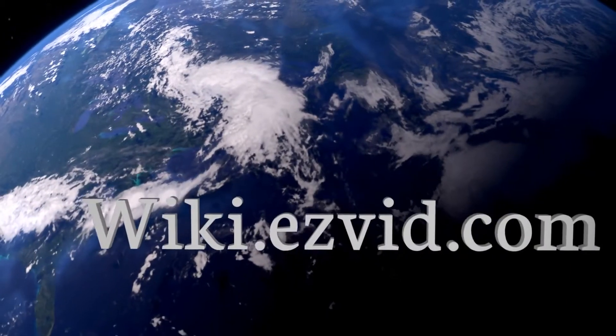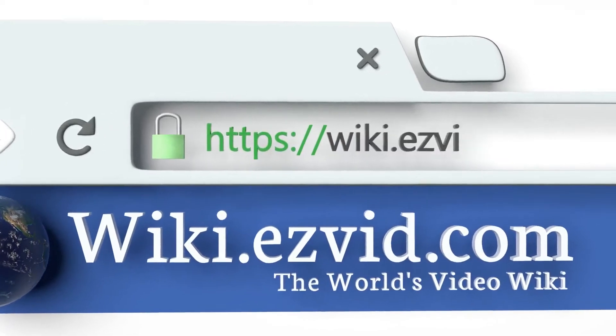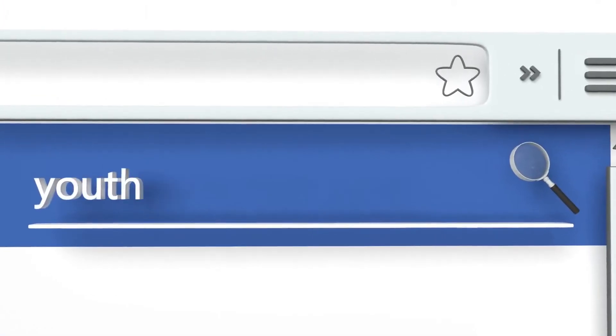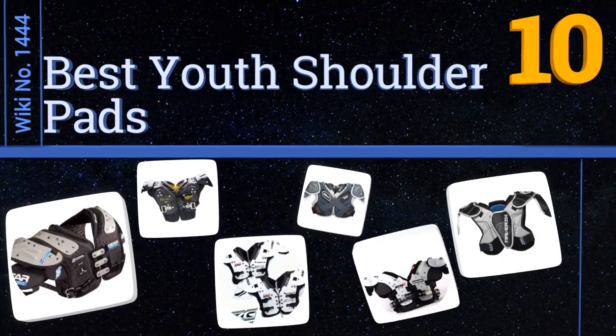Visit wiki.easyvid.com and search EasyVid Wiki before you decide. EasyVid presents the 10 best youth shoulder pads — let's get started with the list.